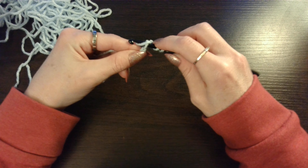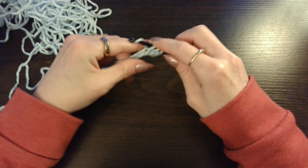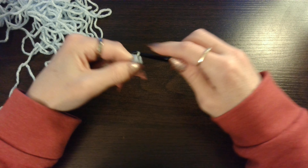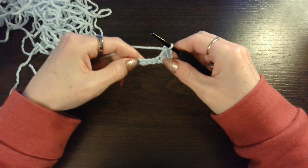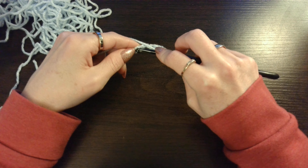Insert your hook. Pull up that loop. 3 loops on your hook. Yarn over, pull through 2. Yarn over, pull through 2. And you are going to skip the next 3 — 1, 2, 3 — and in the 4th one you are going to work a single crochet.